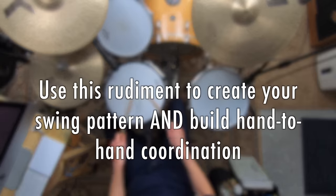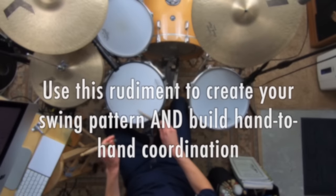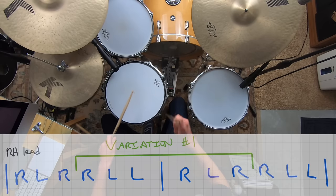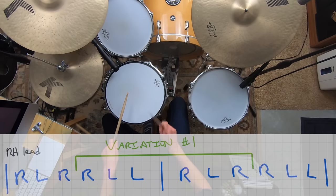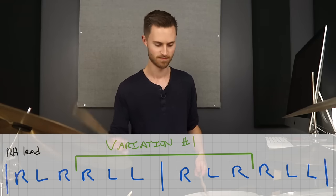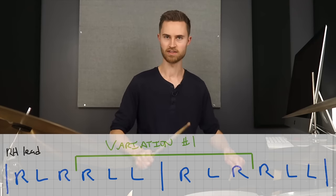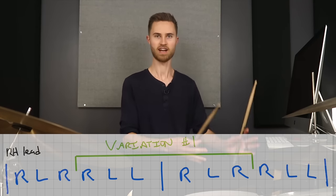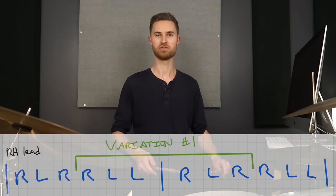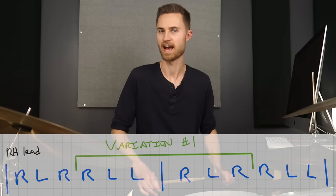With variation one, try accenting your right hand and ghosting the left. Listen to what the right hand part sounds like — there's your jazz ride pattern right there in the right hand of this paradiddle diddle where we start it halfway through. It's so cool how this works out. It kind of feels like magic. It shows you how applicable these rudiments are in actually playing music on the kit.